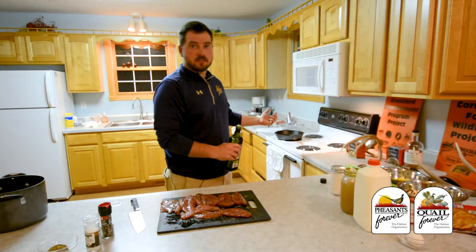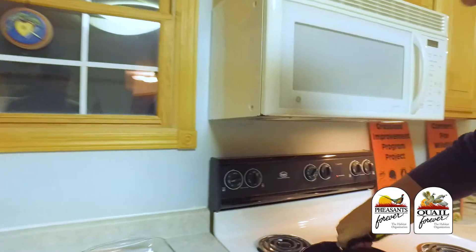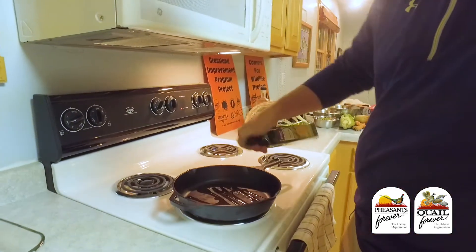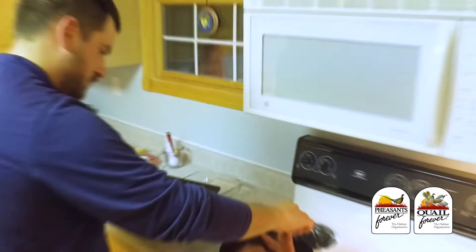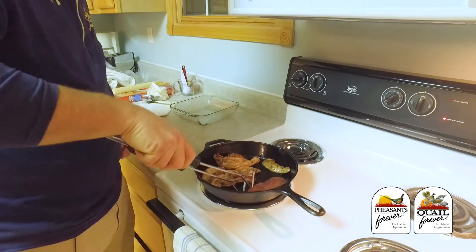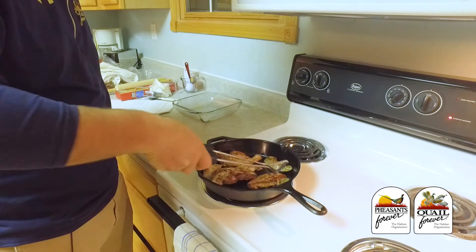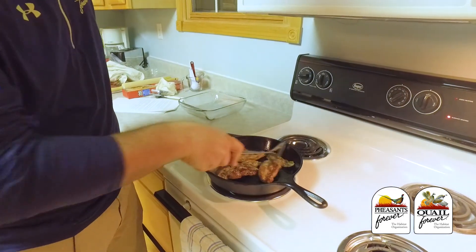So we put the cast iron on the stove, turn it up to about medium heat. Going to put some more olive oil in the pan just to get it to warm up. And then once we're ready, we're going to throw the meat in. Pan's all heated up, time to throw these on the cast iron. Since we're going to be baking this all, the goal isn't to get it cooked all the way through — it's just to get a nice sear on each side.